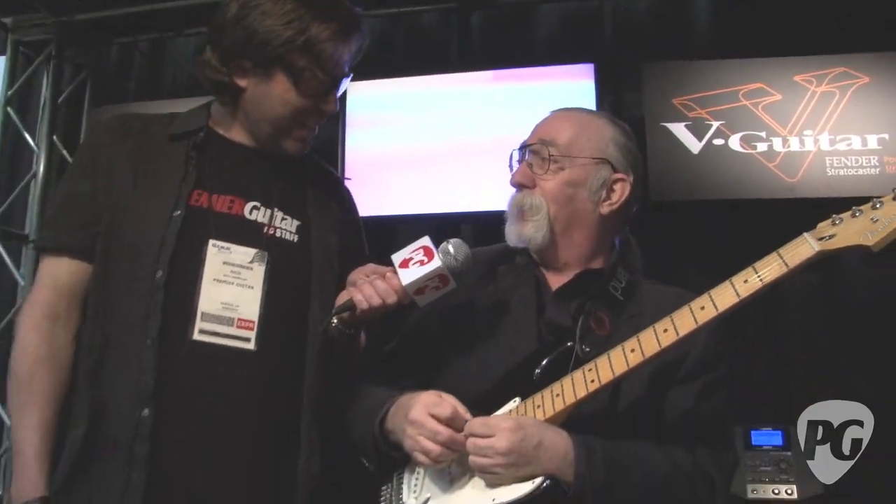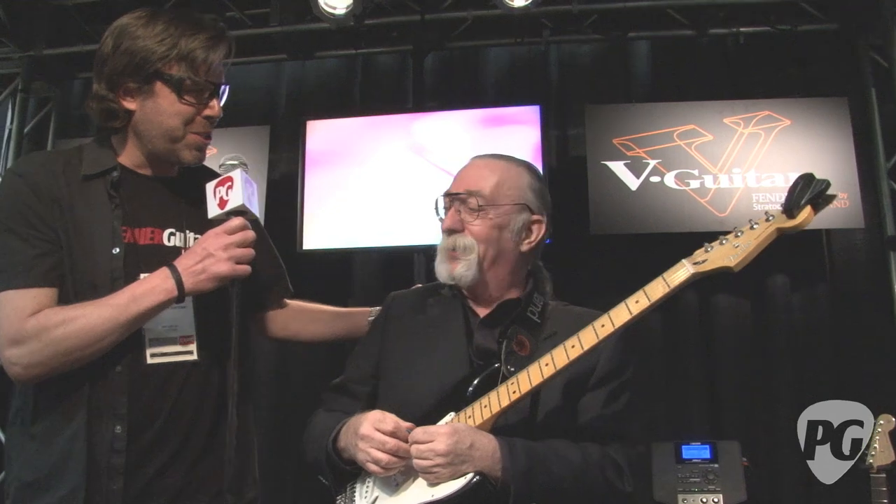Well Skunk, thank you so much for your time. Tell us where folks can find out more about this. They'll have it online Thursday the 19th. I don't get impressed much anymore — I'm too old for that crap — but this impresses the hell out of me. Thanks again Skunk. This is Rich Osweiler coming to you from the 2012 NAMM Show for PremiereGuitar.com.